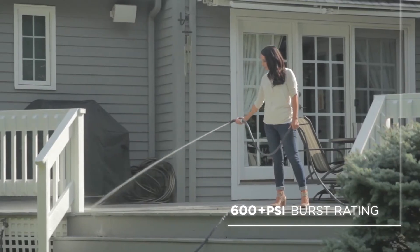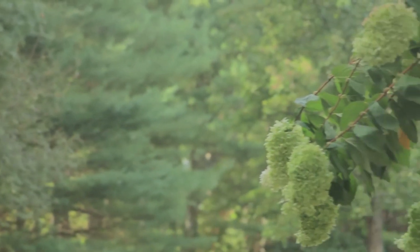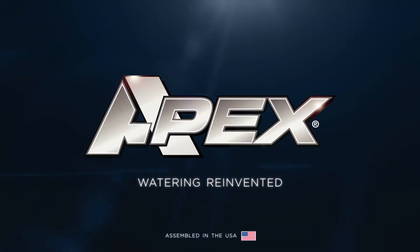With a 600-plus burst rating, Zero-G's durability is in a class of its own. Zero-G — an ultra-durable, time-saving garden innovation. Apex. Watering reinvented.